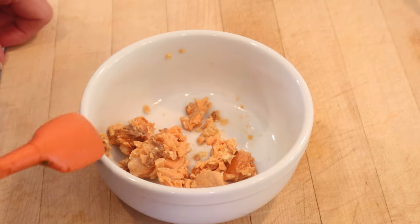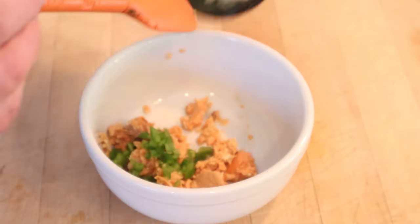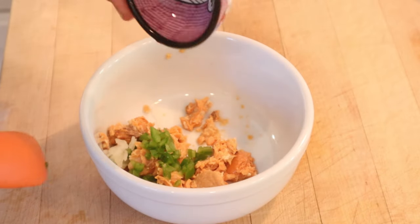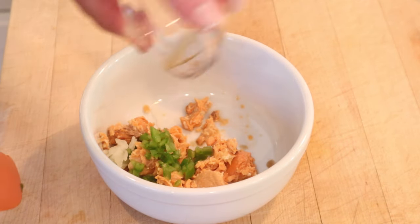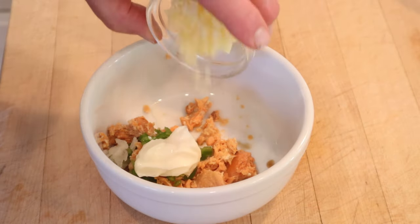For our Grilled Salmon Sandwich, we're going to start with canned pink salmon, to which we're going to add green pepper, grated onion, a very small amount of lemon juice, a very small amount of Worcestershire sauce — or Worcestershire sauce for our friends across the pond — mayonnaise, and of course cheddar cheese.